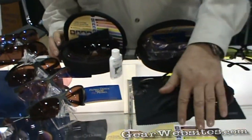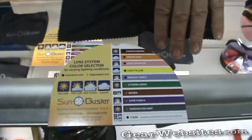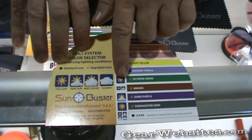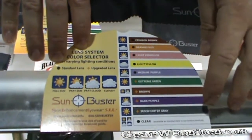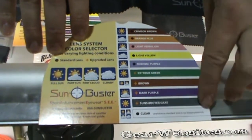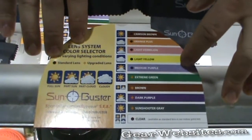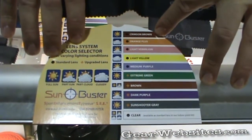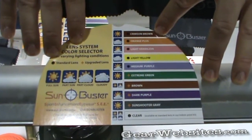They come in a color range — crimson, brown, and orange plus, a light vermilion with different light transmissions, medium purple, extreme green, brown, dark purple, and Sun Shooter gray, as well as clear. These five, from medium purple up, represent the best shooting system available in quality and value. The remaining lenses are additional options if you want to get really technical.